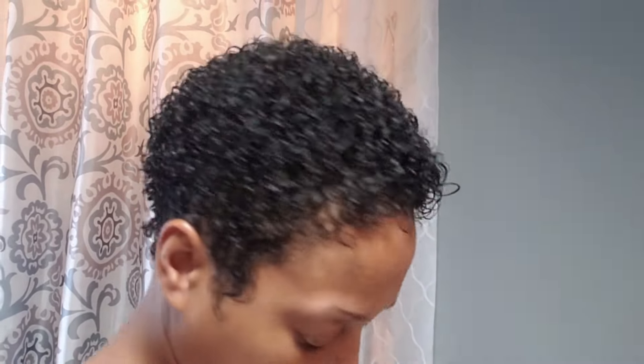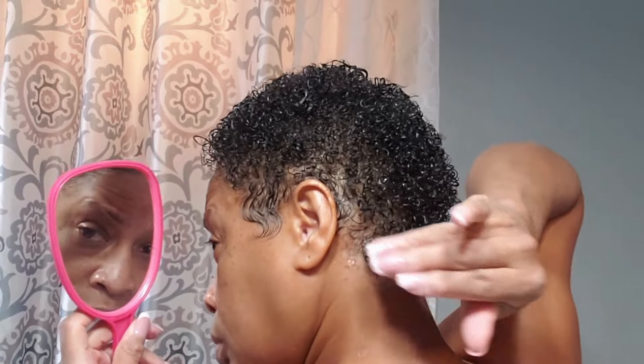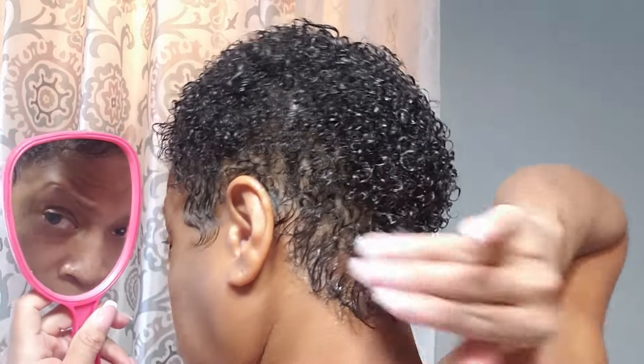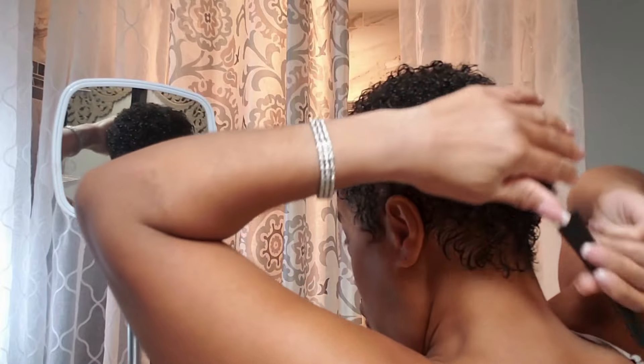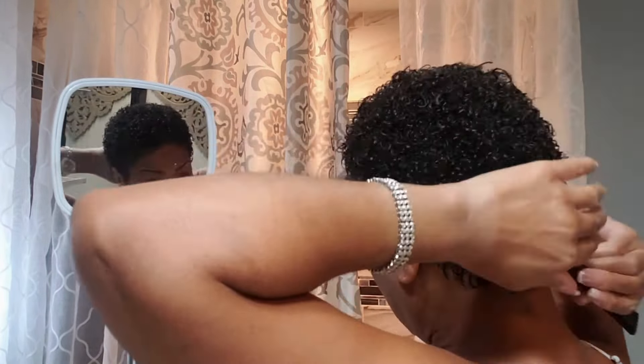This is the gel I was telling you guys about — this is Echo gel with coconut oil in it. I love styling my little baby hairs in the back too, so I just put a little on the back. If you're paying attention, you're seeing that this hair is getting higher and higher and higher, and I didn't have to sit under the dryer once or diffuse my hair at all.